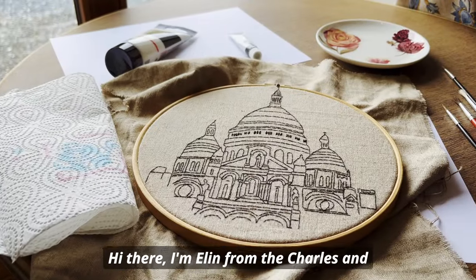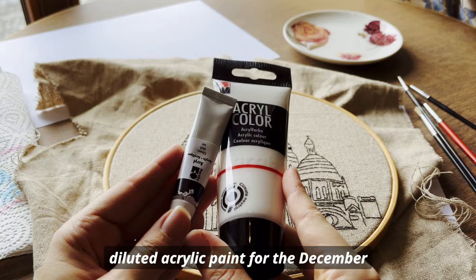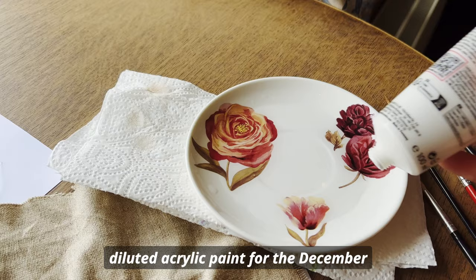Hi there, I'm Ellen from the Charles and Elm Academy and today I will show you the full process of my most recent mixed media experiment where I use diluted acrylic paint for the December pattern of Sacre Coeur.